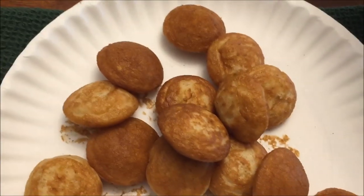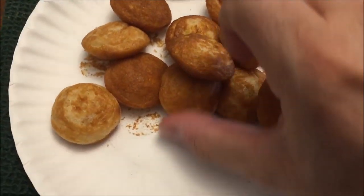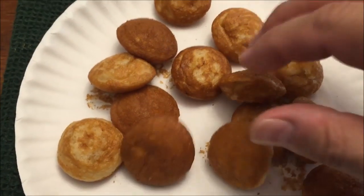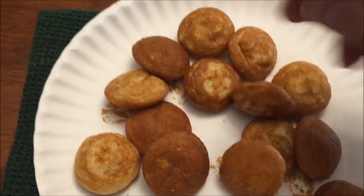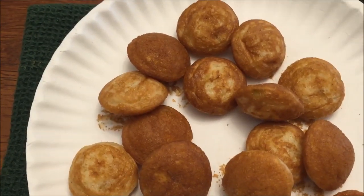Here they are out of the microwave. I went ahead and made two batches of seven. They do stick to your paper plate — you can see they do pull off, but they do stick a little bit. The second batch is still really, really hot, so I'll be right back in just one second.